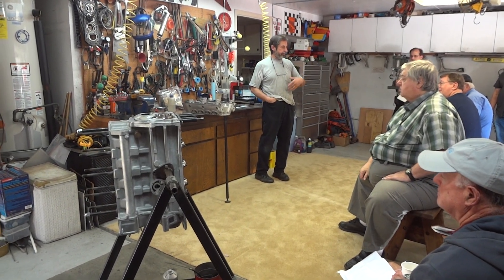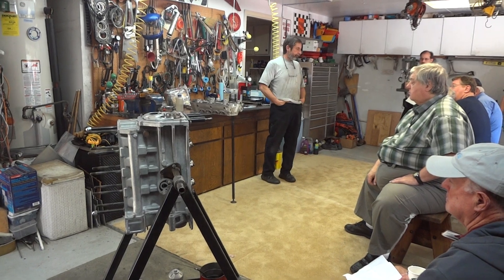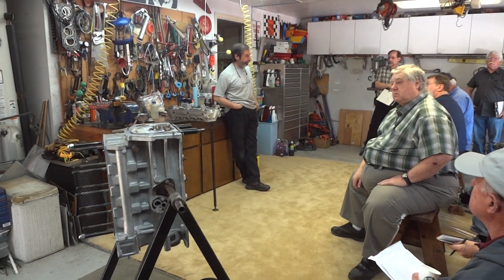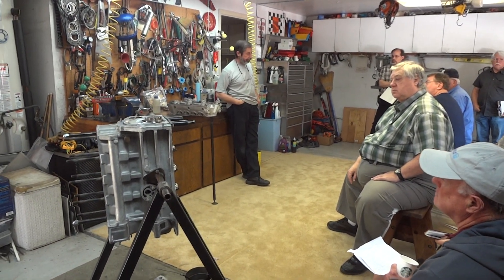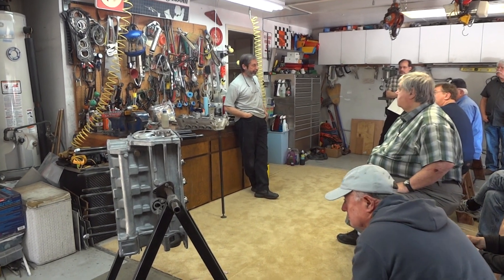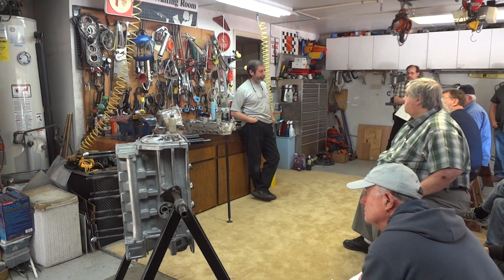Anybody got a question about teardown? If you send it out, it won't come back like that. What they'll get rid of is 99% of the grease and stuff, and they'll get rid of the varnish. How necessary is this last step? It's not necessary — it's all visual. It just depends on how you want it to look.